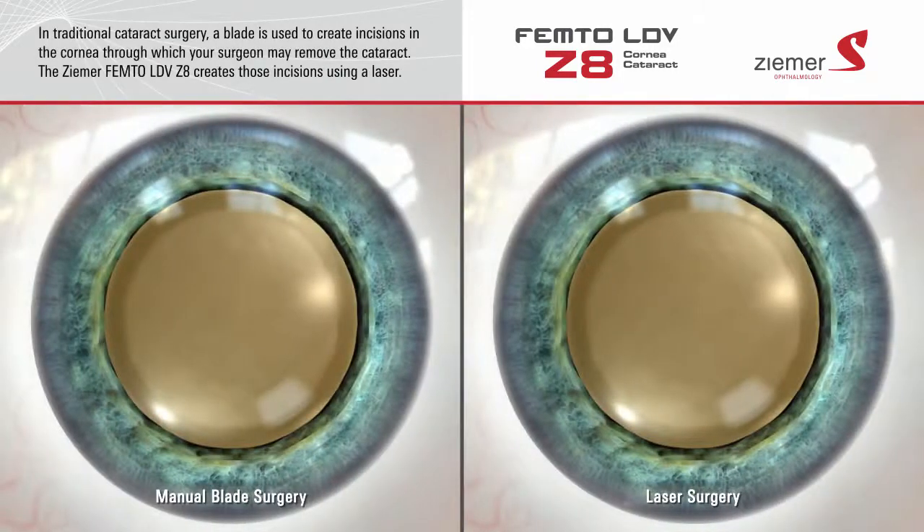In traditional cataract surgery, incisions into the eye are manually created with a blade. These incisions allow your surgeon to insert the instruments used to remove the vision-blocking cataract. The Zeemer Z8 laser creates these incisions using a beam of laser light, providing very precise and customized incisions with Swiss-engineered accuracy.